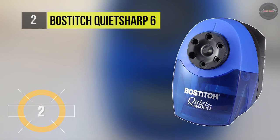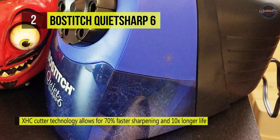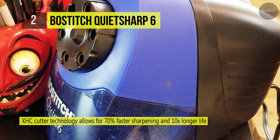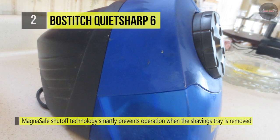The Bostitch QuietSharp 6 has an extra hardened helical cutter developed by Bostitch engineers that allows for longer life without dulling. It comes with a super duty motor with thermal overload protection that keeps the plug-in sharpener from overheating. To ensure safety in the classroom, it uses the tamper-proof MagnaSafe shutoff technology, which smartly prevents operation when the shavings tray is removed.